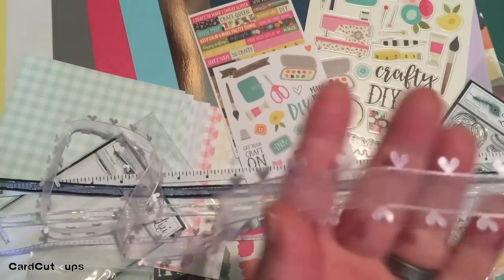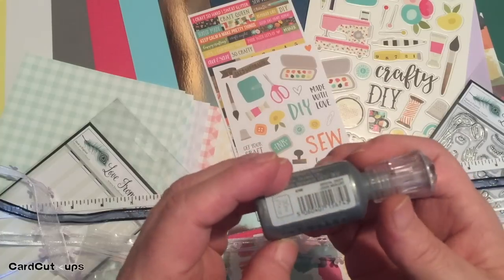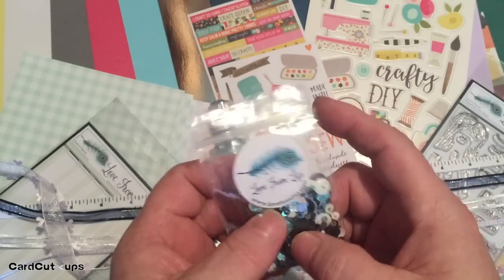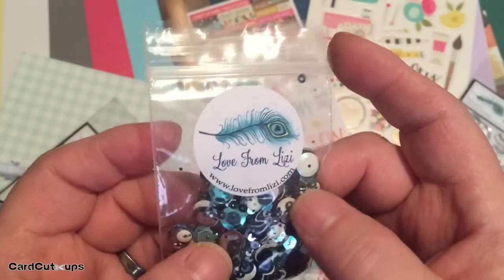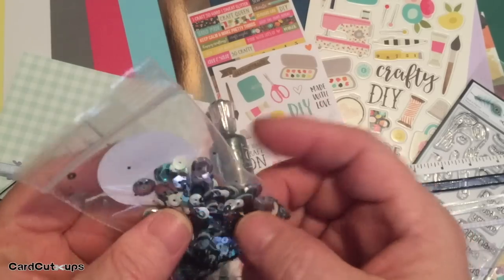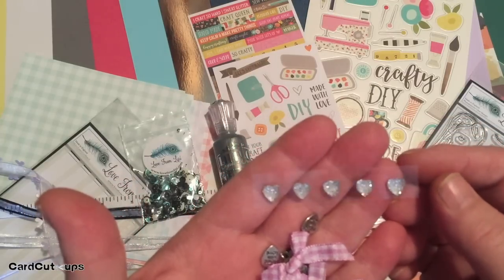We are back to crystal drops this month — Nouveau crystal drops in liquid mercury. We also have a sample sequin mix, which I believe Lizzie calls the midnight lagoon sequin mix: very nice blues, dark blues, midnight blues, blacks, and whites. You can pick up a full pack in the extras. Lizzie mentions they're trying to cut down on plastic use in the UK.